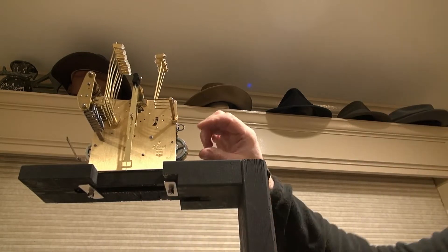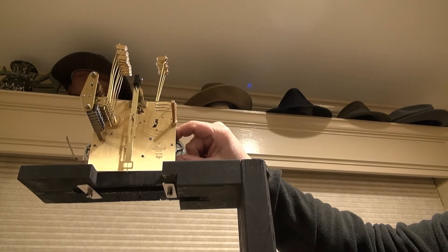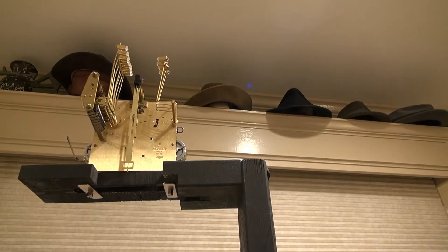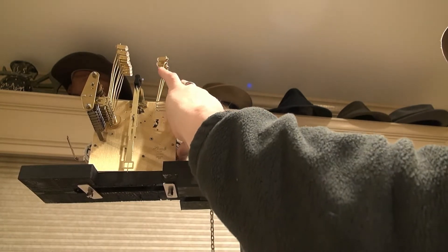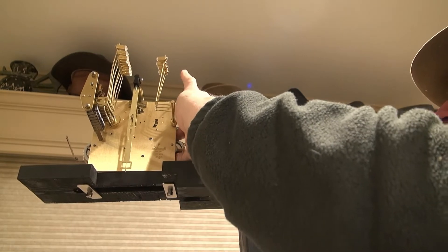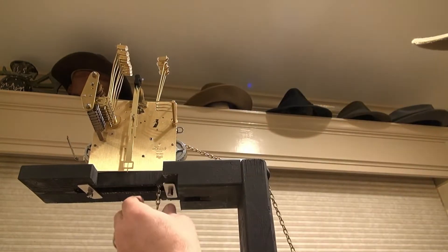These are ratcheting devices — they rotate in one direction but not the other; you can hear it clicking. I'm going to run the chain through from this direction and down. Here's the chain — once I get it started on there and it falls through the slot I'll be able to pull it through some more. This would be a lot more difficult to do with the clock in a case, but there's a lot of things I want to do working on this clock. Now I have it through.